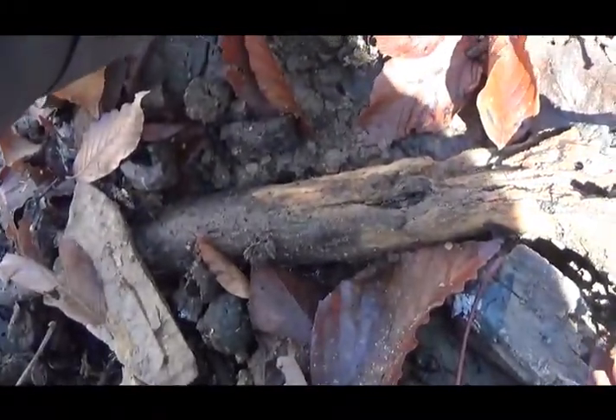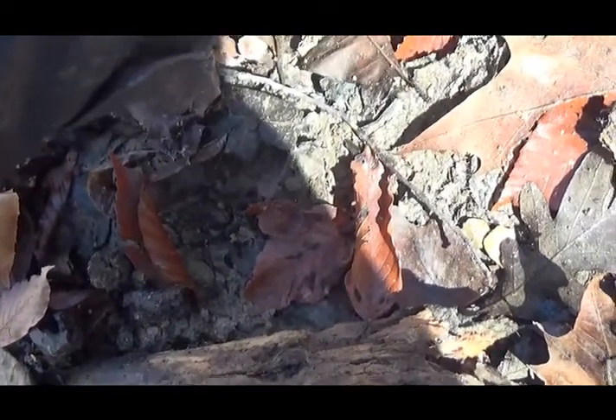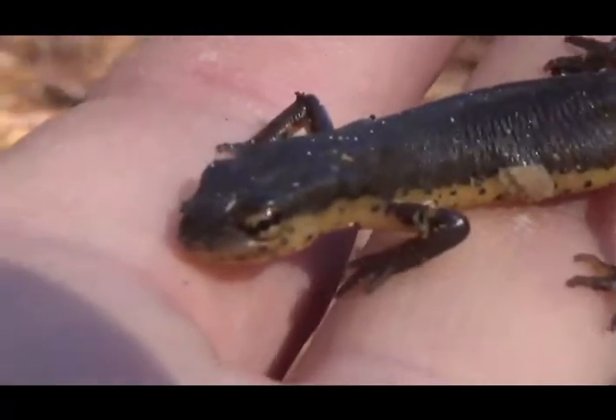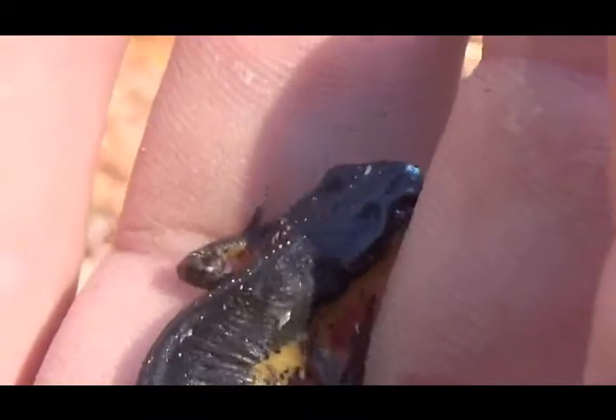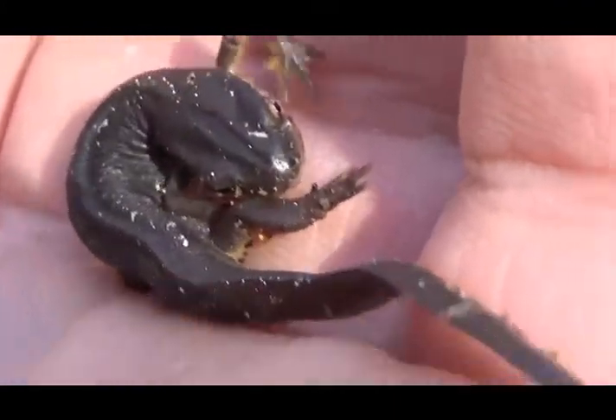Wow, I got another one. That's an alabander. That one, that one, that one — at least three.